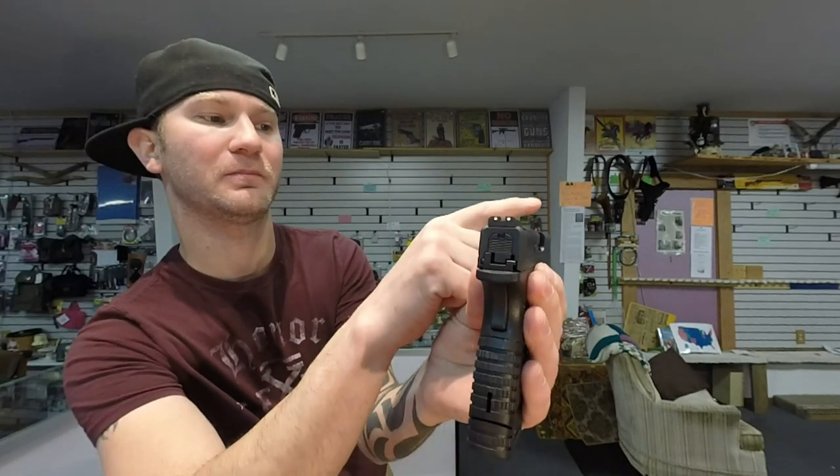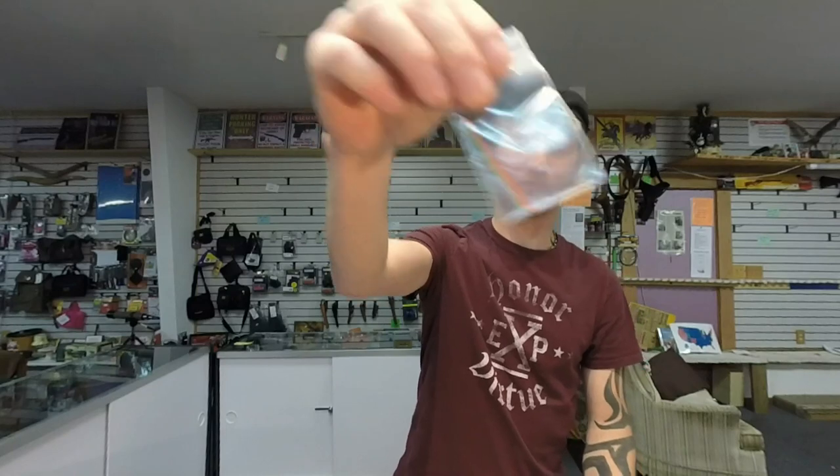For sights, the FN has a big fat 3-dot system — great for close quarter combat and really fast target acquisition. The Springfield has a more refined 3-dot system, plus you get a fiber optic rod in the front sight that you can swap out for different colors.